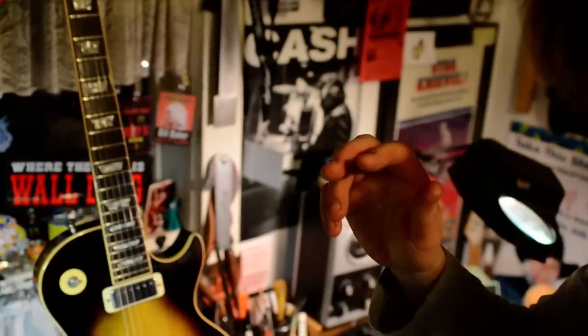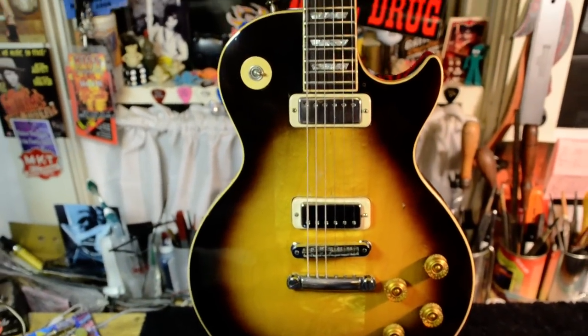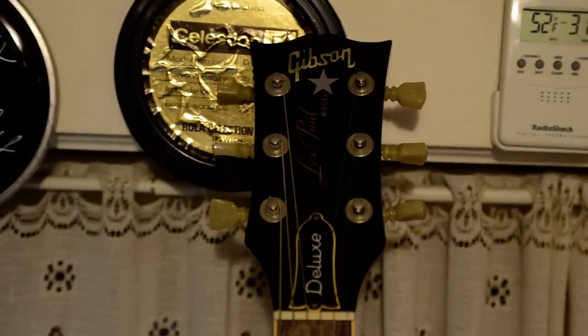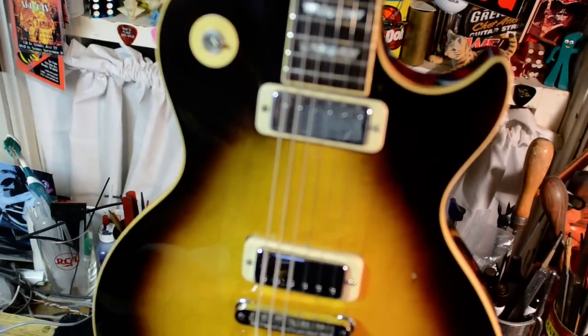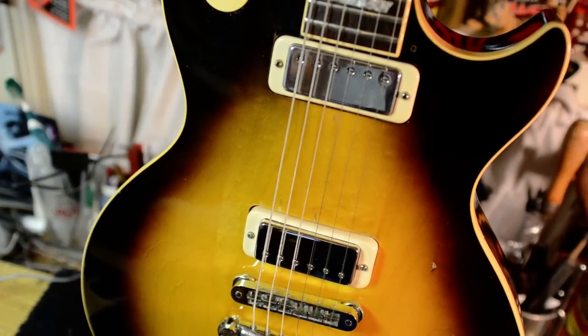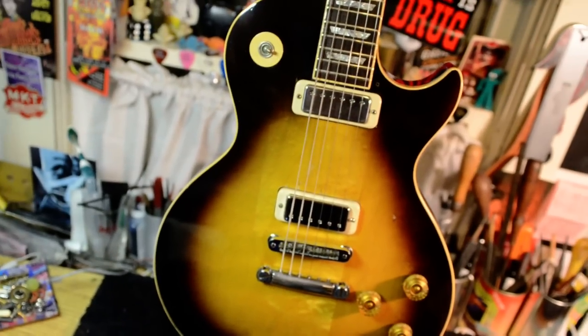Hey, it's Bill Baker here. I just want to show you a project that we're doing next. It's a Les Paul Deluxe and we're going to re-fret it, transform it into a triple pickup — make it like Aces.